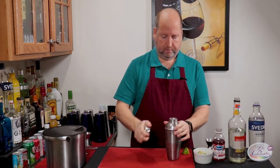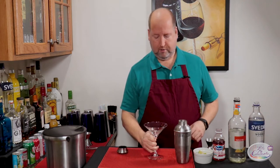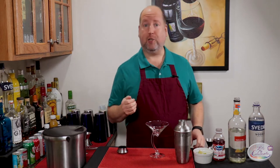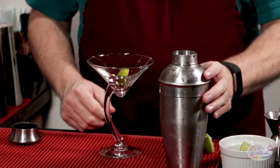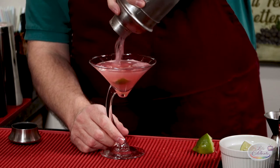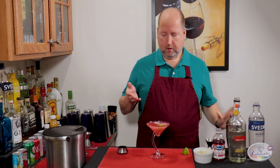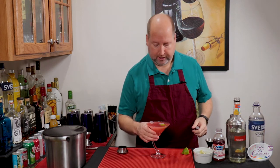All righty. Now, ideally, you have a chilled glass from your freezer — because everyone keeps martini glasses in their freezer, right? A little wedge of lime, and here we go.